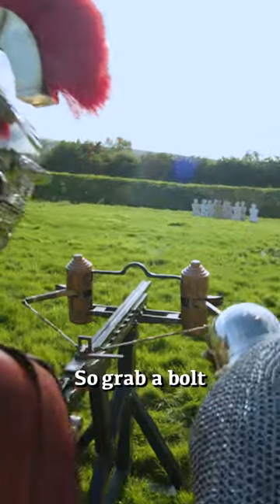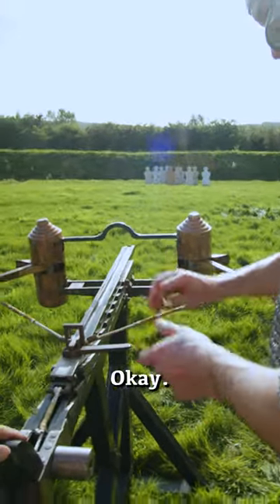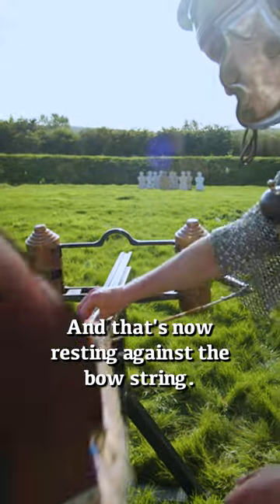There's the bolt — grab a bolt, place the bolt, obviously the pointy end towards the enemy. In we go. That's on top there, now resting against the bow string.